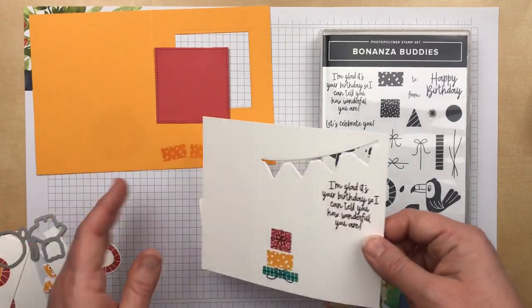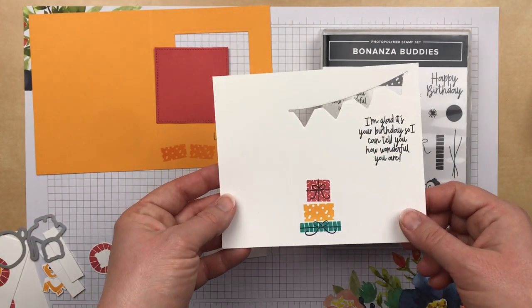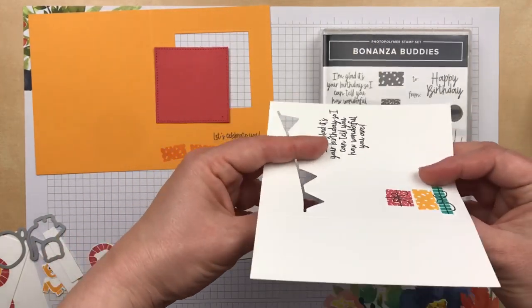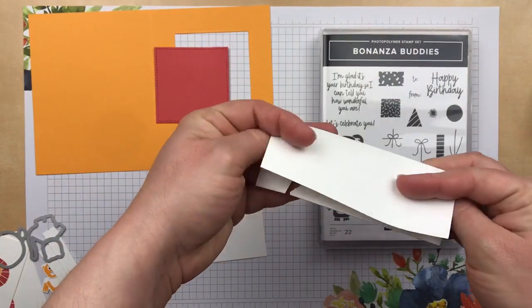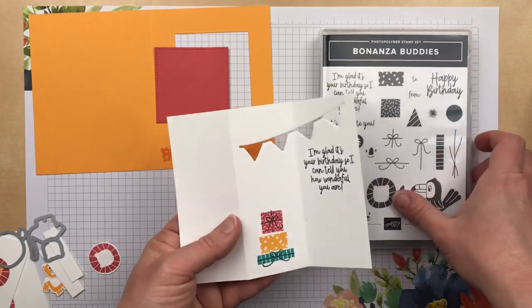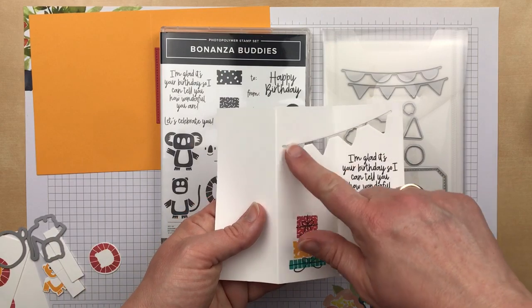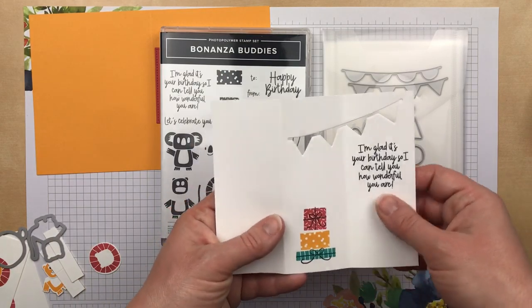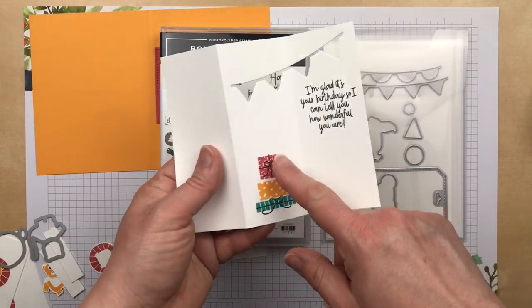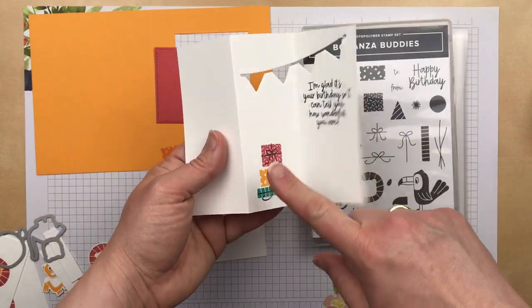The inside of the card is a piece of cardstock that's five inches by six inches. I scored it at two inches and four inches so that we have an accordion. I used the dies from the Bonanza Buddies bundle to die cut a banner on two columns of Whisper White cardstock, and then I stamped some of the present images along with the bows to go on the inside.